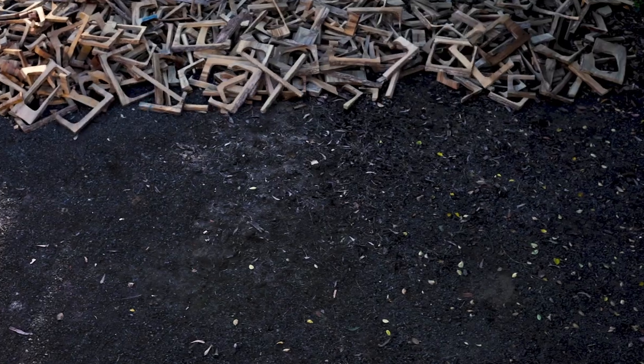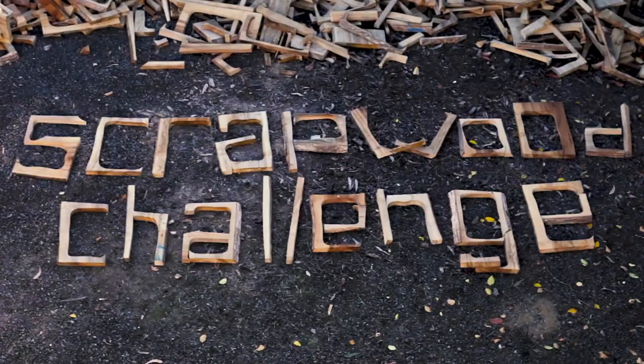Scrap wood challenge, scrap wood challenge. It's scrap, it's crap, it's firewood, but some of the wood is good.